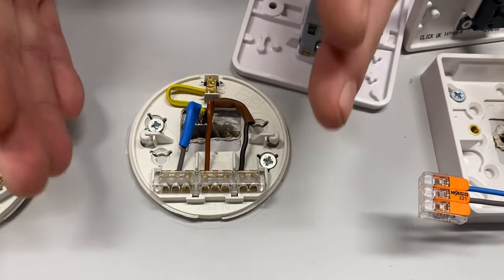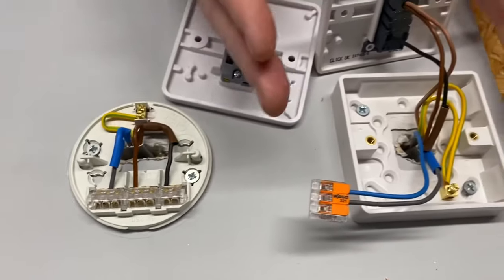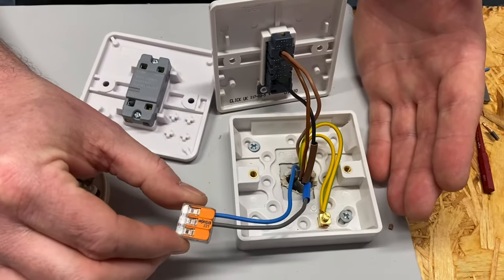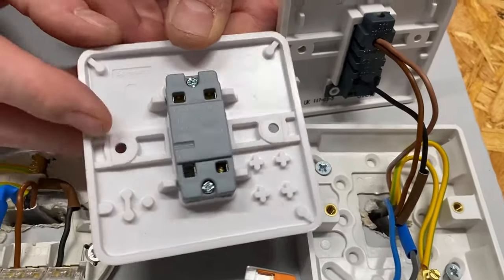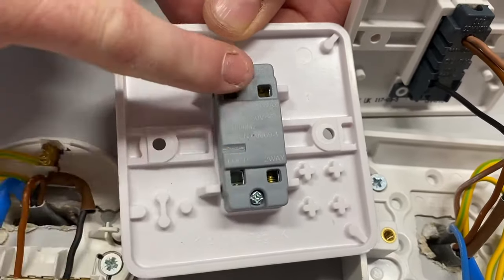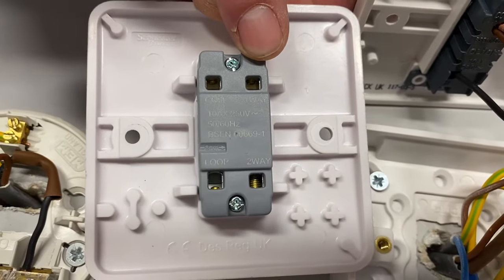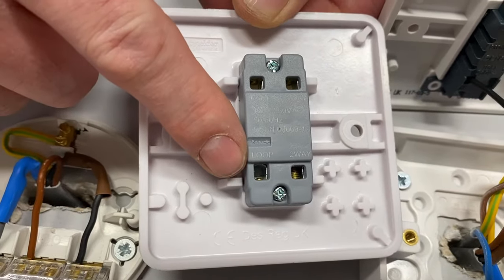If you haven't checked out that video, I'll leave it in the eye above my head. The question that came up was: could we use that switch they've used in other videos, which means locating the neutral not inside the WAGO 221 connector but actually on the back of the switch? This switch has been used a few times on the channel — it's got one-way and two-way connections along with the common. Using common and one-way makes it a one-way switch, but it's also got this other mystery terminal called 'loop', which we've discussed and think is probably poorly worded.